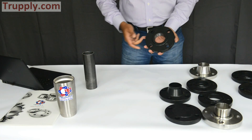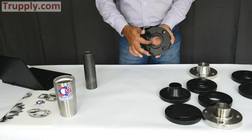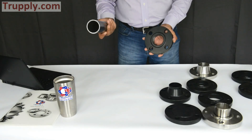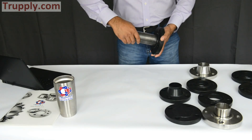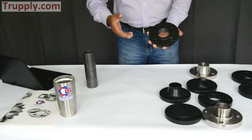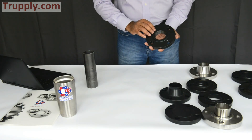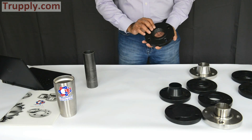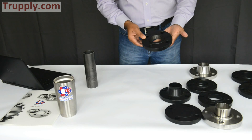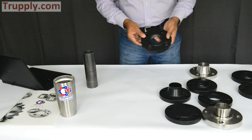This is a 2-inch threaded flange. You can see the pipe threads here. If you have a 2-inch pipe with a thread on it, you simply thread it in. That's the only difference between a slip-on and a threaded flange. This is also a raised-face, so it has a 1/16th inch lip on the back side — a 150-pound, 2-inch threaded flange.